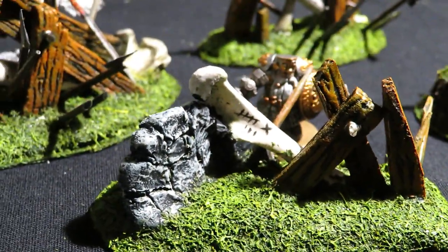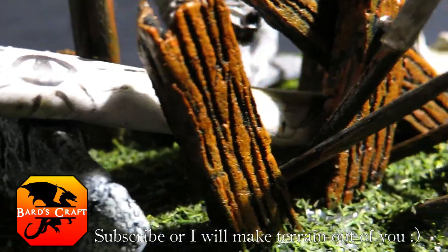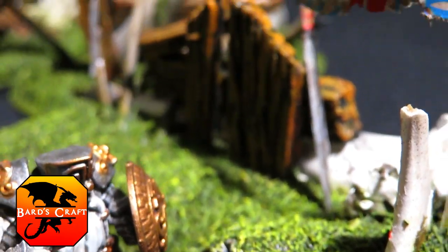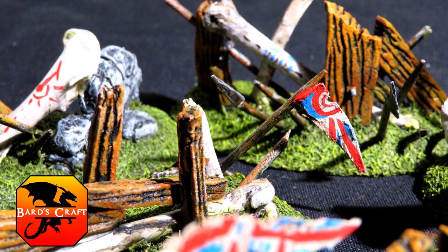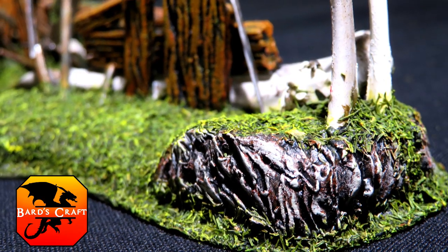This was awesome — just the kind of terrain I want to have. Make sure to subscribe if you're new to Bard's Craft — I make things like this every week. If you really like these videos, you can support the channel on Patreon. There are still a few more images I want to show you — go discover what else I have made on the channel. Have fun, and I wish you epic crafting.